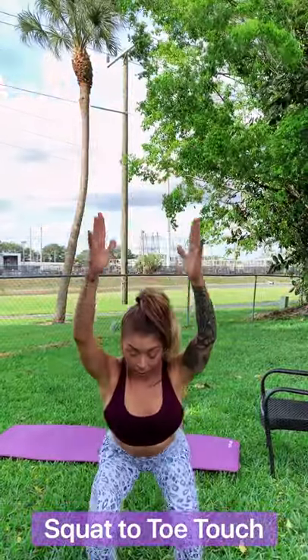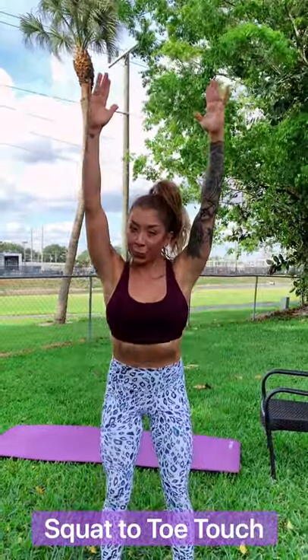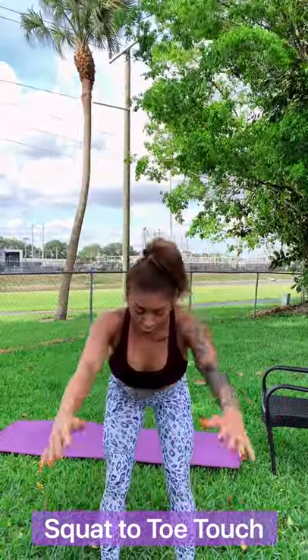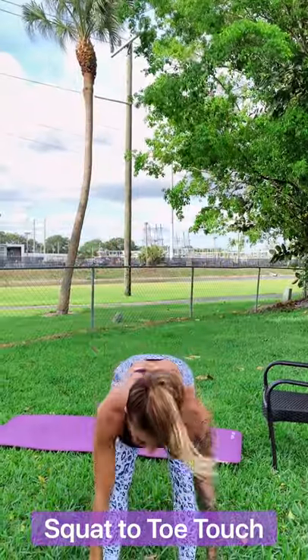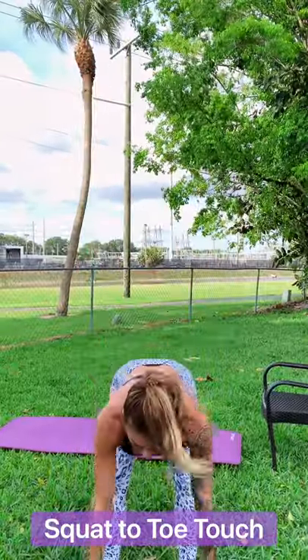And now we're going to get into squats with our hands up, and then we're going to touch our toes and just stretch our hamstrings out a little bit because, trust me, you're going to need it for this workout. We're hitting our total body — we're going to do arms, we're going to do abs, we're going to do legs, we're going to do glutes. So I really just want to stretch out those hamstrings, get those quads nice and warm for this workout.